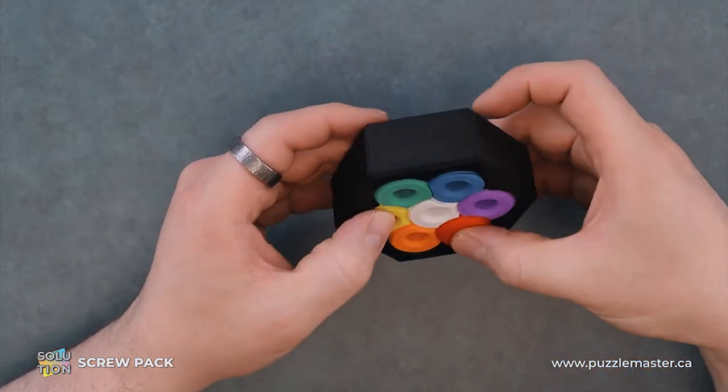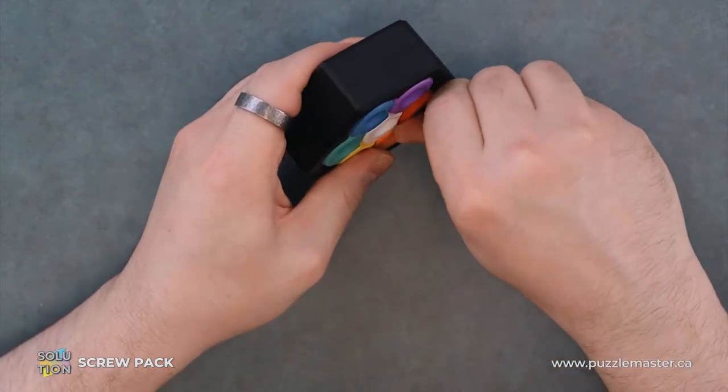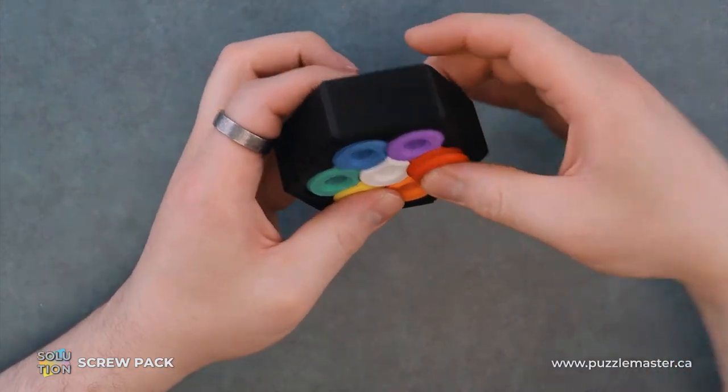To start with, we will take our red screw out. Nothing special about it per se — just rotate it out.